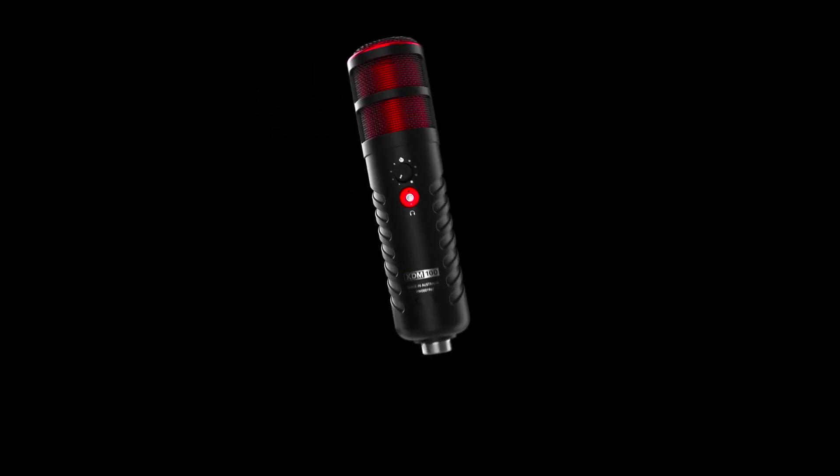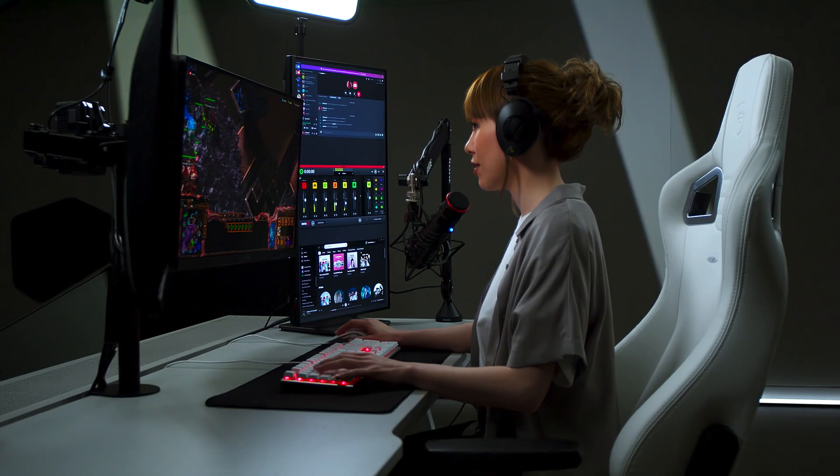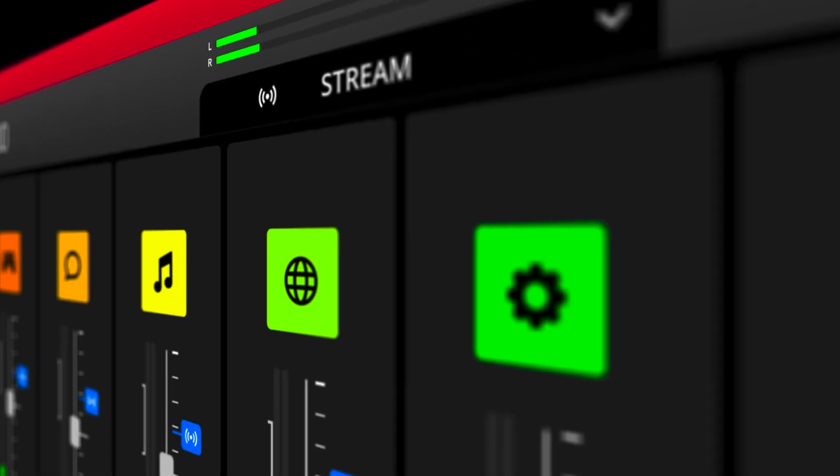Hey folks, Julian here with Rode X and this is the XDM100. The XDM100 is a professional dynamic USB microphone designed specifically for gaming and streaming. It also comes with our virtual mixing software, UniFi. These two together are a complete audio solution for streaming and gaming with professional audio.